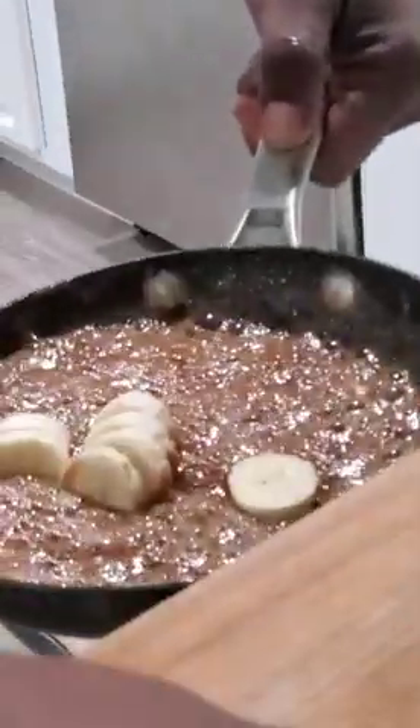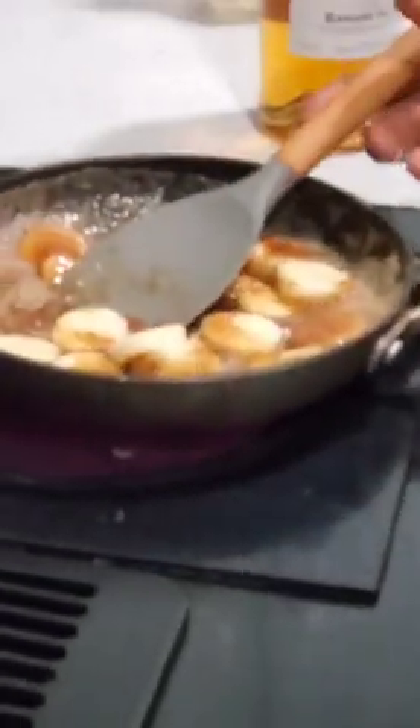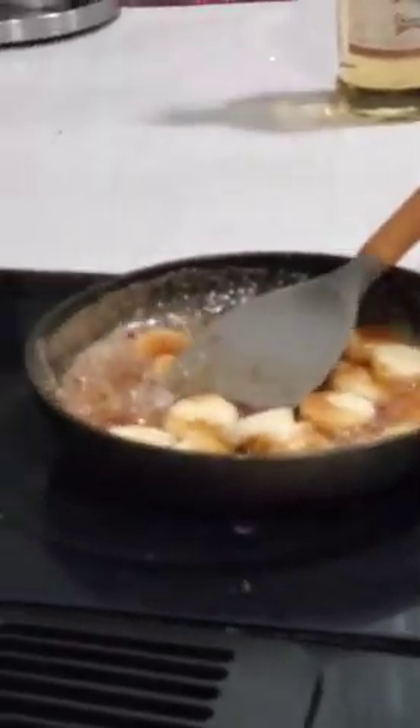Smells good. Smells yummy. This is enough for, what, two people? Yeah, I think it's enough for two. A little banana liqueur to go with the brown sugar and butter.